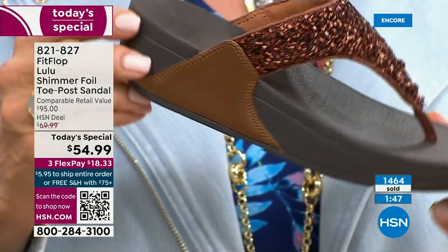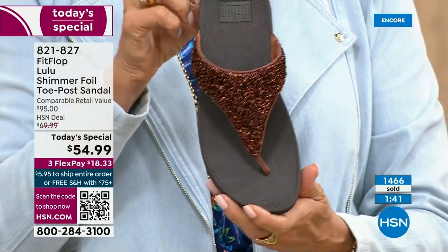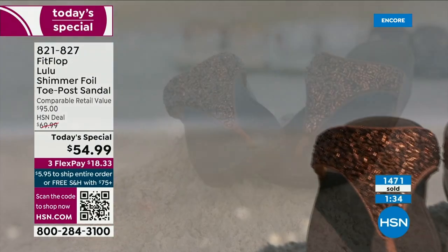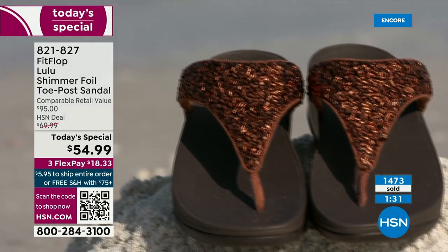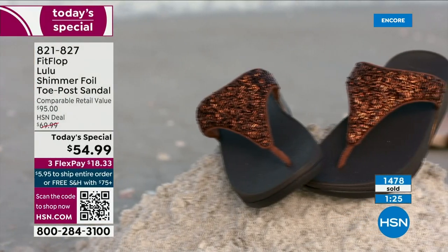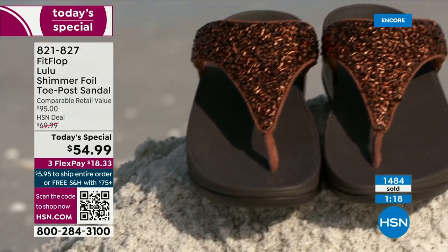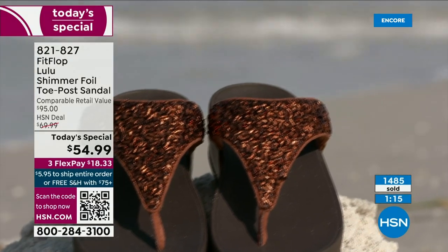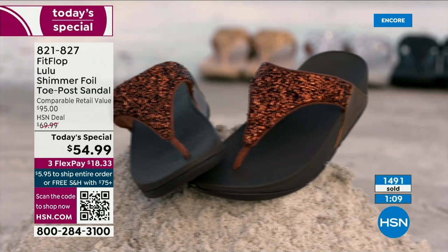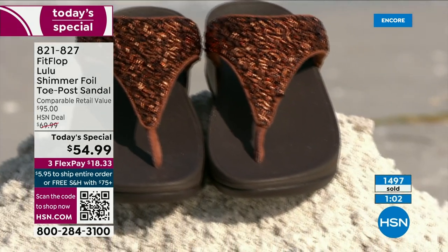If you're not familiar with FitFlop, today's your lucky day. It's a complete game changer. If you can't do high heels or high wedges anymore, you can still look super dressy and fashion forward. You're going to wear this with maxis, with jean shorts and a t-shirt. These are your travel shoes, your vacation shoes, your grocery shopping shoes — they're going to become your everything shoe.